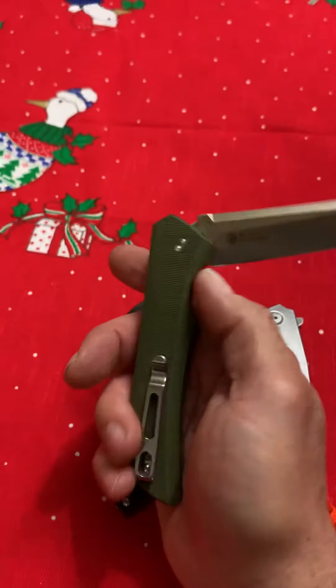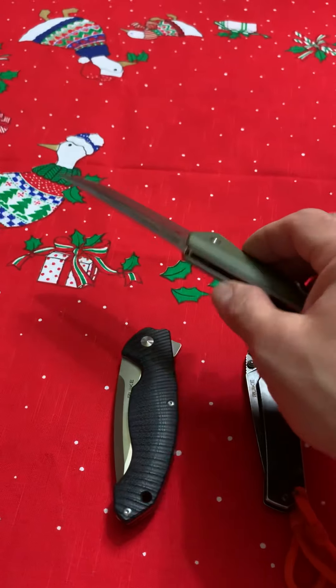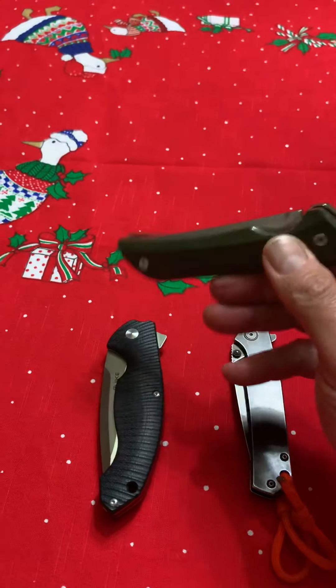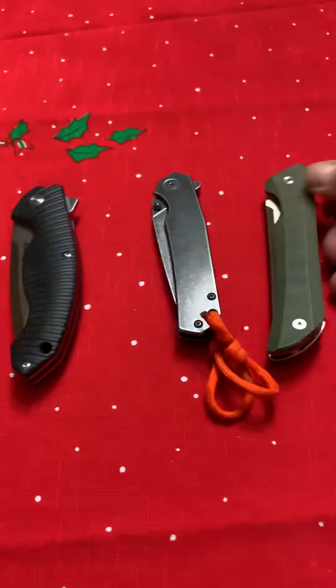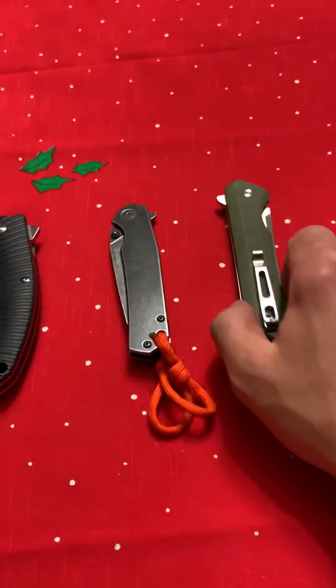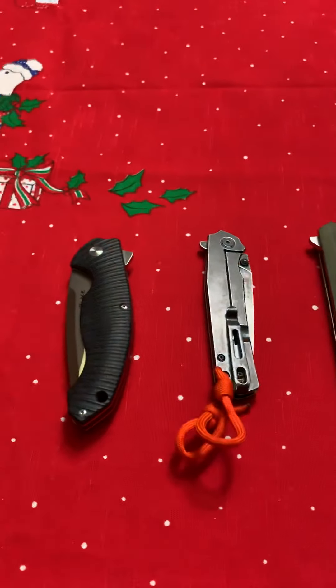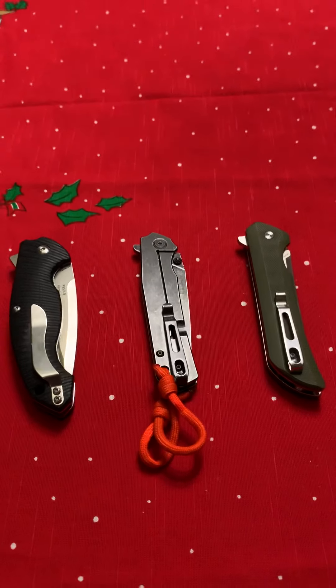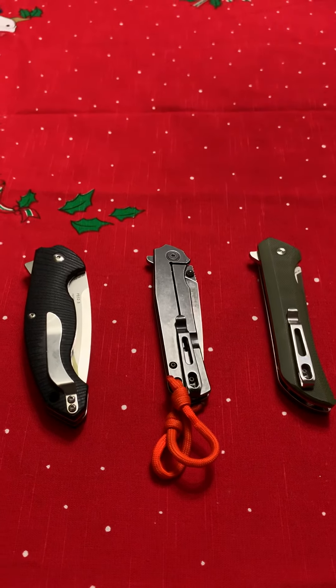I can't read the steel marking — my eyes aren't working as well as they could. But just a nice knife for the regular dude who isn't crazy about the big brands. I don't need Benchmade in my life when I've got these. You can keep your Benchmade — no offense.